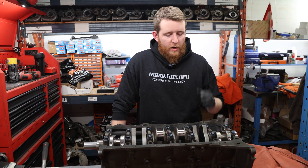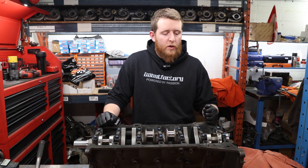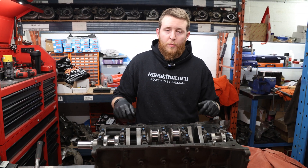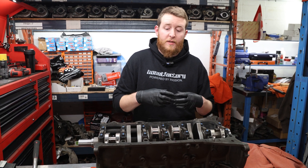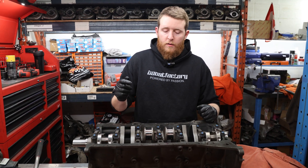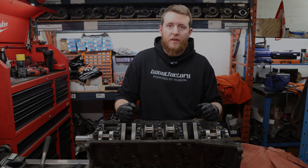The crankshaft is installed and thrust clearance is verified. In the next video, we're going to remove the torque plate, install our pistons and rod assemblies, put the engine on the stand, and carry on with the next steps.